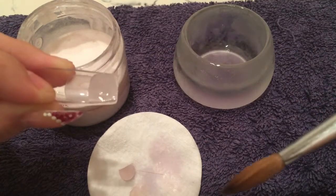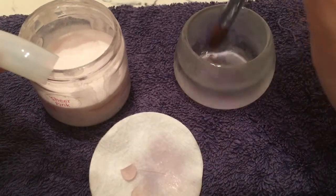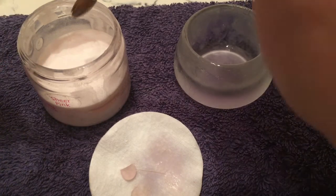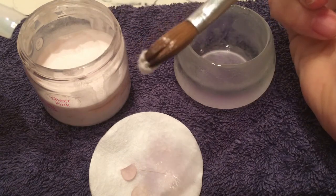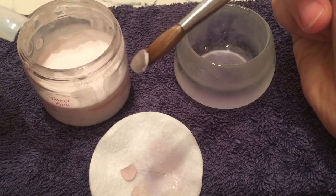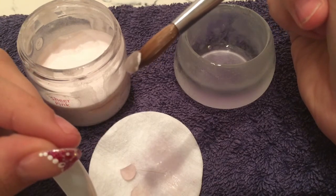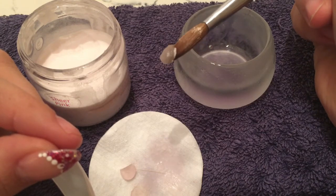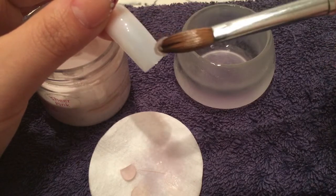Here I've done just the one dip, and as you can see there are still white areas around the edges. This indicates the ball is just a little bit too dry — it is still workable, but it has a dryness to it.